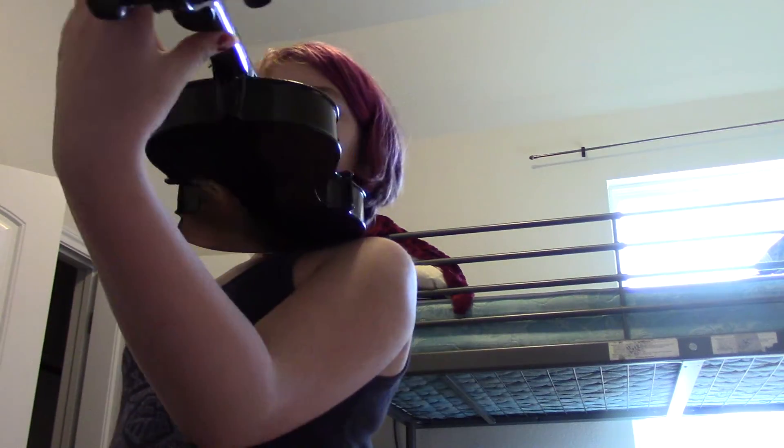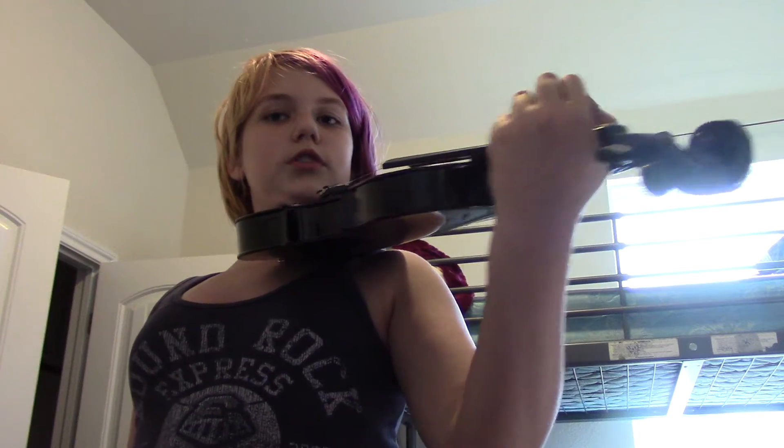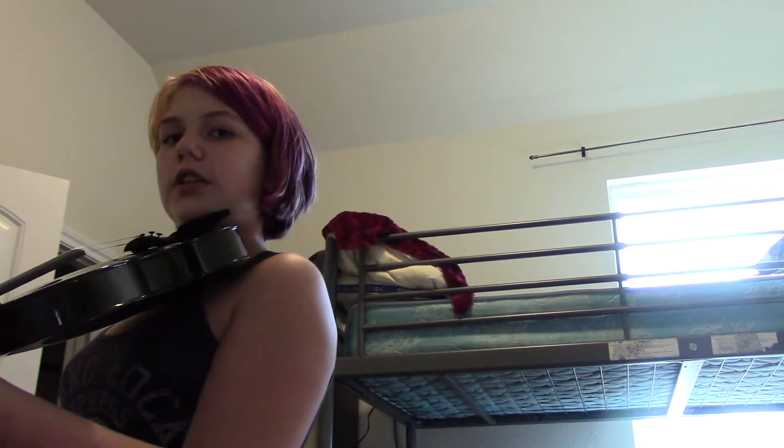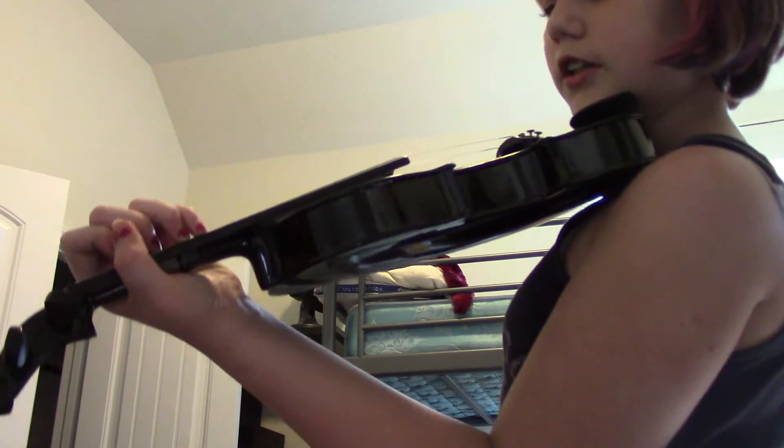You don't want to push your thumb all the way back because it'll just cause more pain. You want it wrapped around the side, but you don't want to do it like this because then it'll just get in the way. Then you have the fingerboard, where you place your fingers when you're playing.